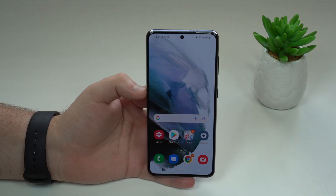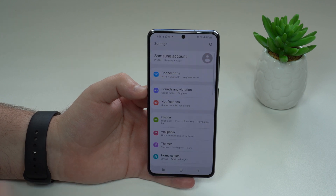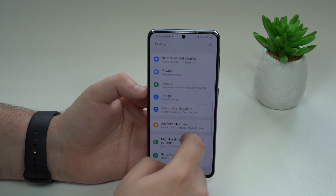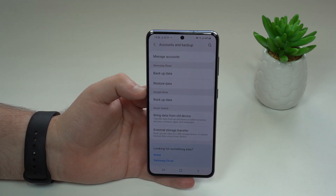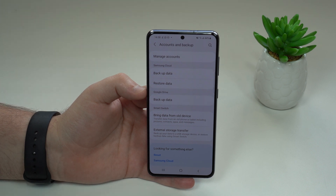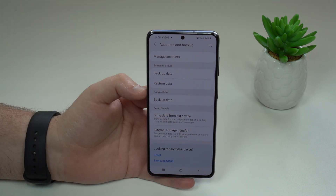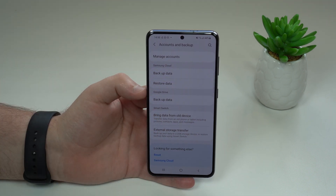Factory resetting your Samsung phone is extremely easy. We don't need a computer — all we need is the phone itself. Tap on Settings, and then scroll down until you see Accounts and Backup. Tap on this option. This is extremely important, because before we reset it, it's super important that we back up our data. With the factory reset, we're going to lose all of our files, all of our apps, photos, absolutely everything.